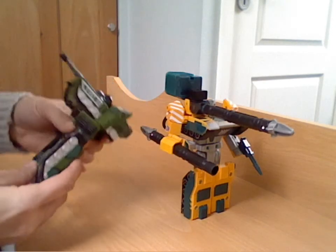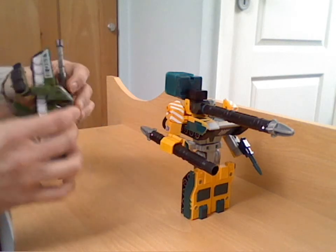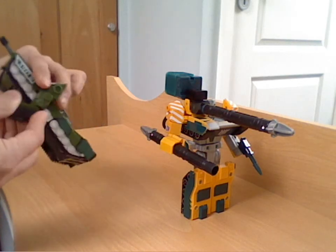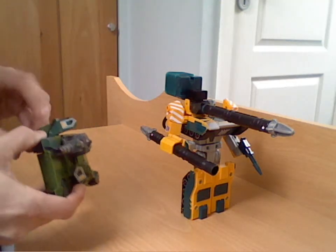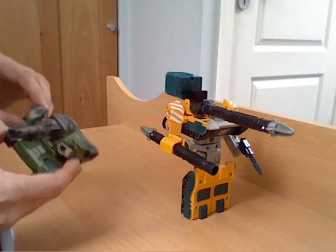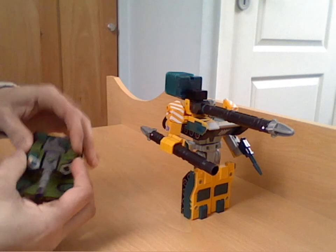He was only about seven quid, not too expensive. If I transform him back to his tank mode, you're going to see he's pretty much the same.